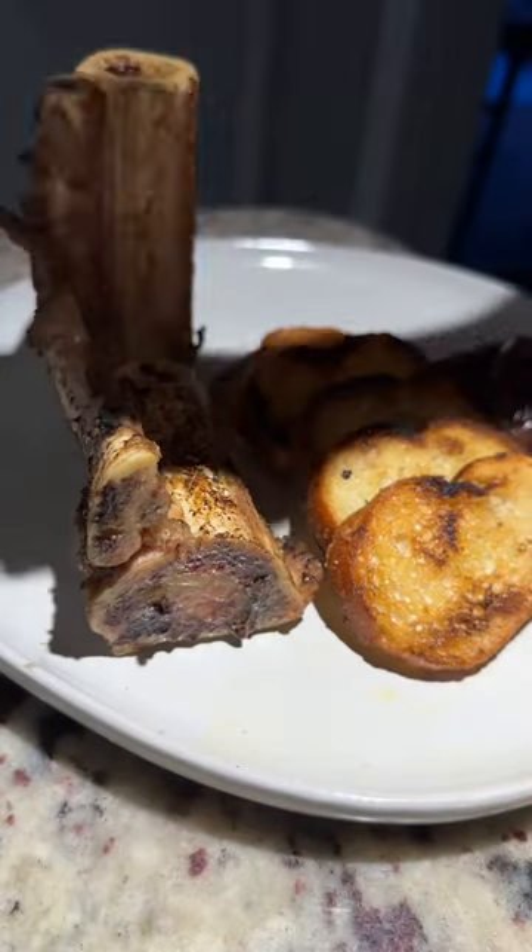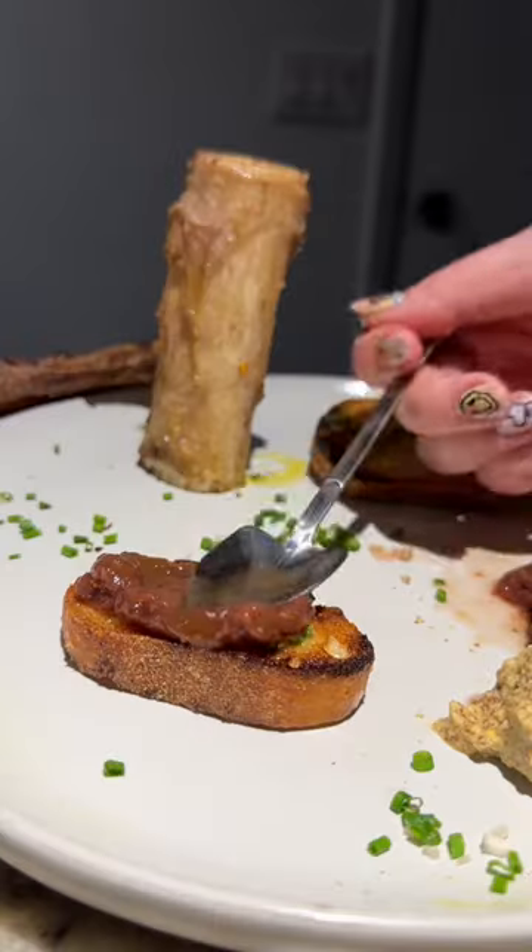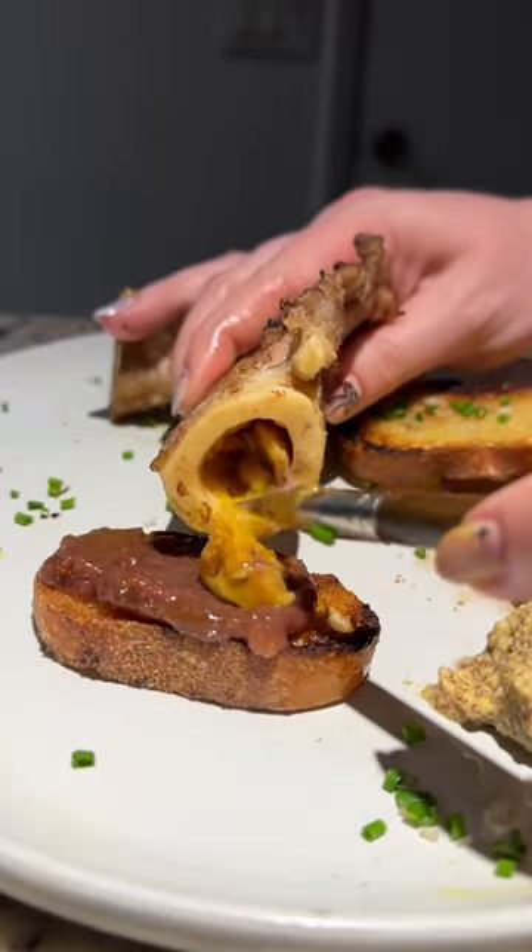The flavor is pretty similar to beef marrow with a little bit more of a gamey taste, kind of like duck. It was really delicious.